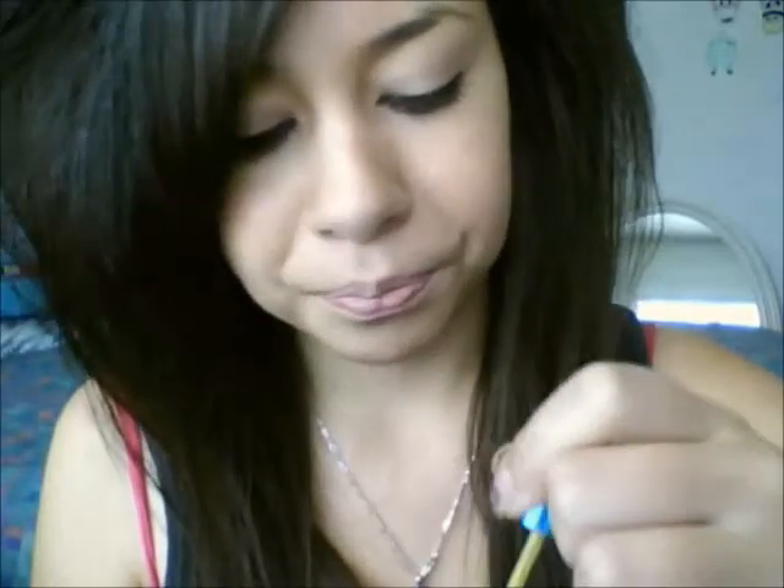There are nail art brushes that are like this. And I'm going to be actually doing a tutorial in just a minute of how I actually do my nails and how I have them, because I got a lot of requests on the pictures that were shown before.